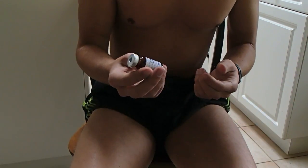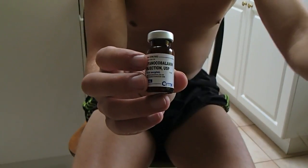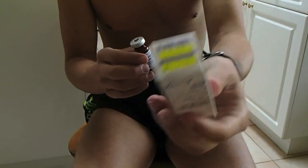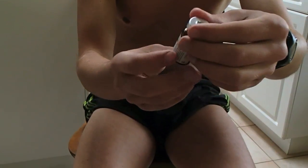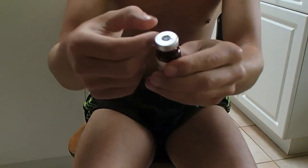I'm doing monthly injections of B12. This type right here is cyanocobalamin and I bought it at the local Shoppers Drug Mart for $4.79 — so about five bucks for a bottle. This bottle will last me about three or four months.